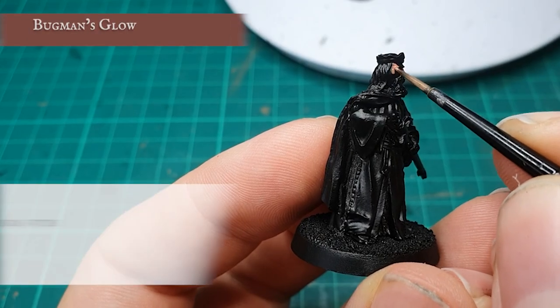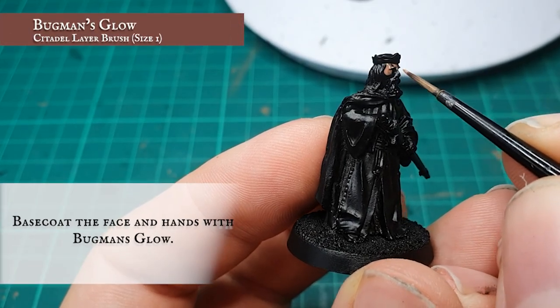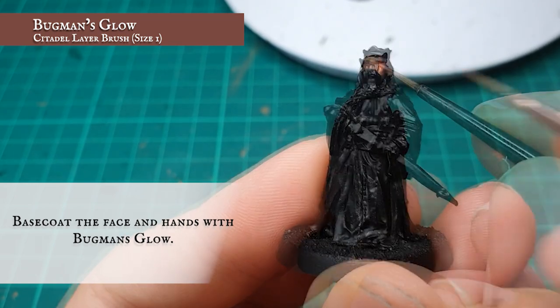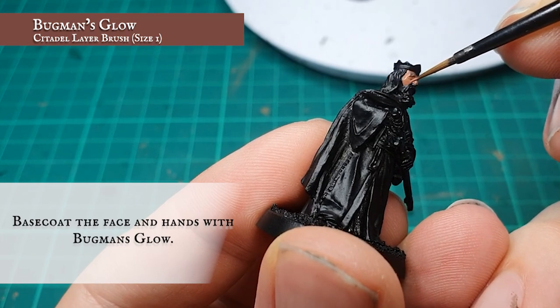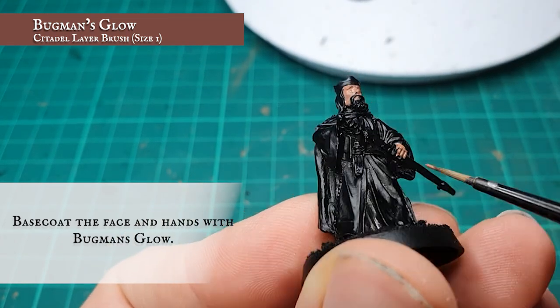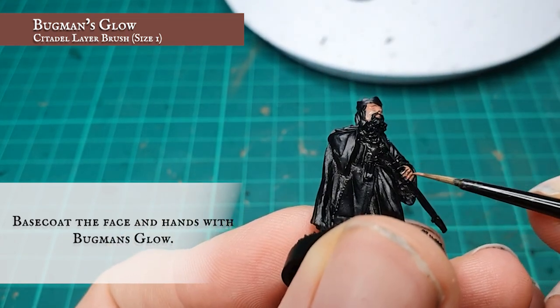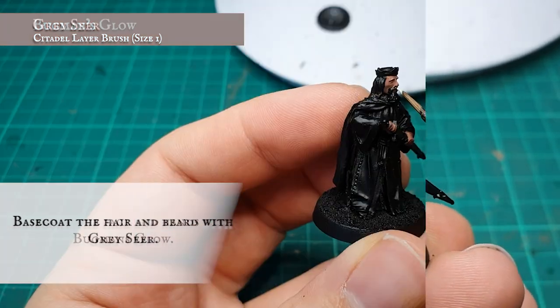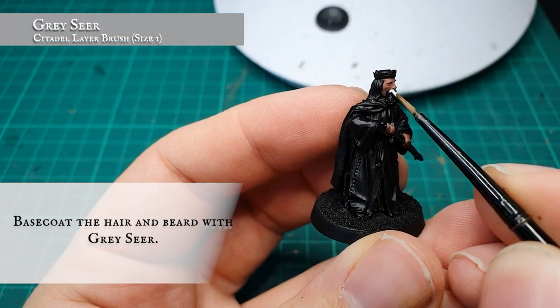The face and hands of the king were base coated using Bugman's Glow. His hair and beard were then base coated using Grey Seer.